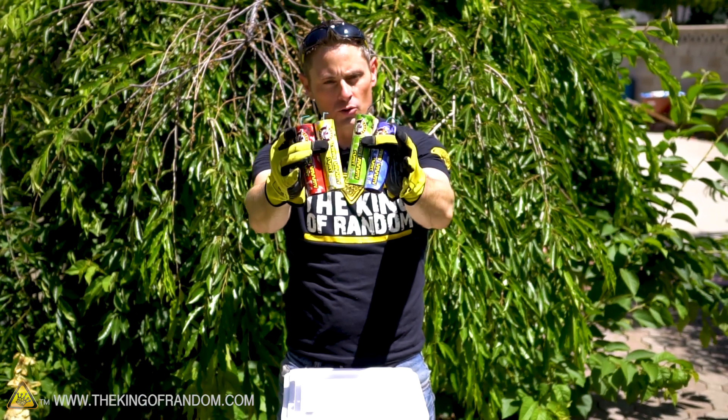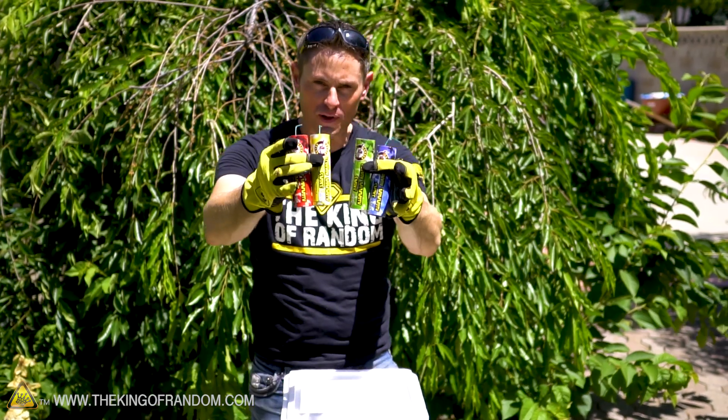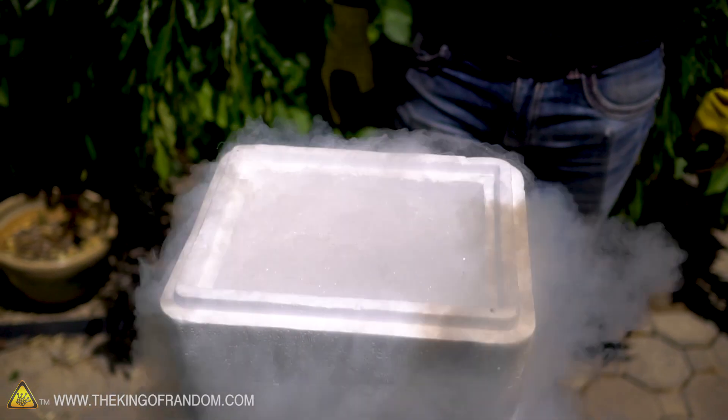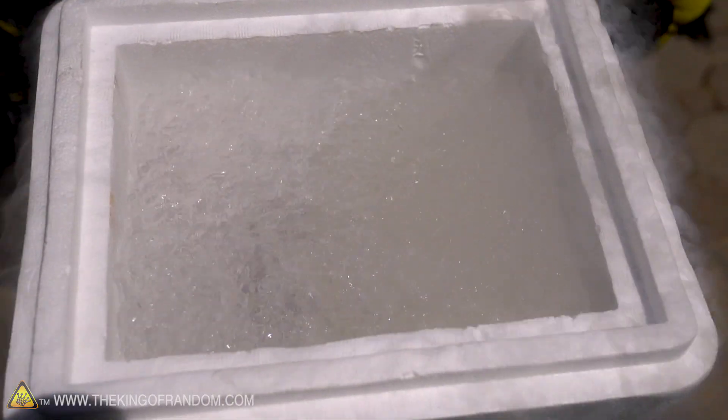Here we go - red, yellow, green, blue taking a bath, making a splash. Three, two, one. This is where it all happens.